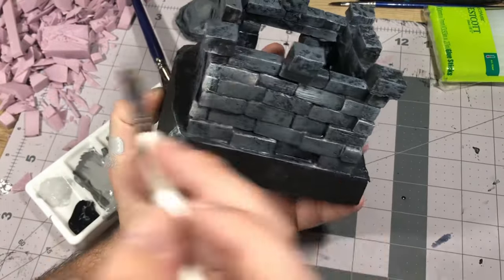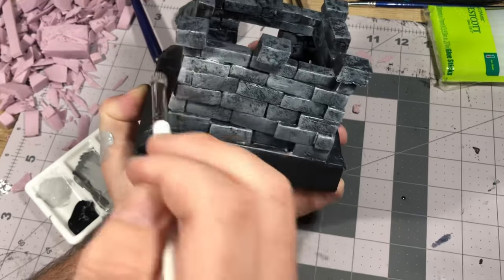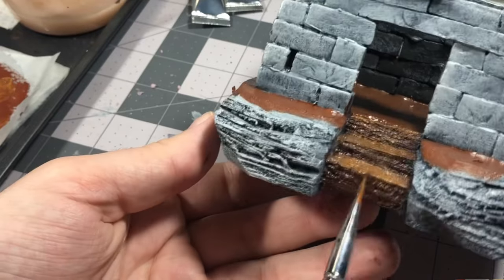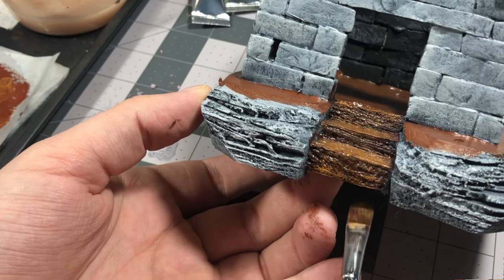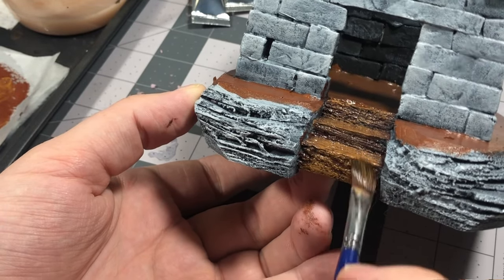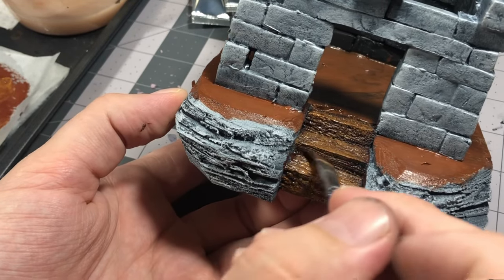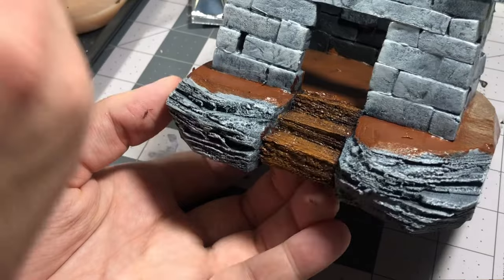You can take this effect as far as you'd like, depending on your preference or what would fit into the aesthetic of your tabletop gaming. For the wood, I basted the planks with burnt umber and overbrushed with a mixture of about 25% burnt umber and 75% yellow ochre, just to tie the colors together and create a nice contrast. For the ground color, I used burnt sienna.